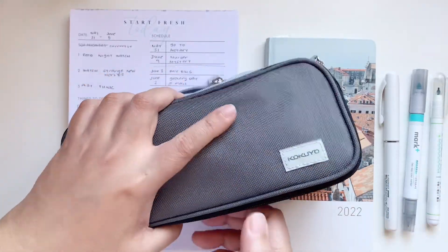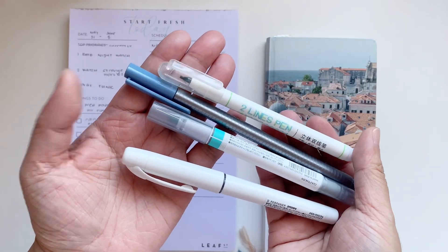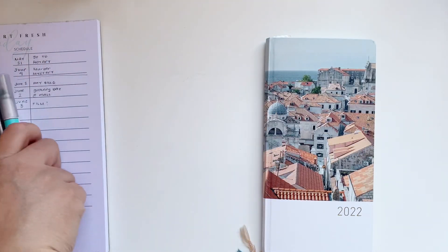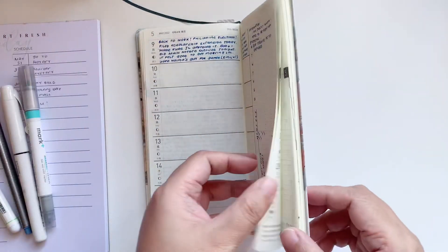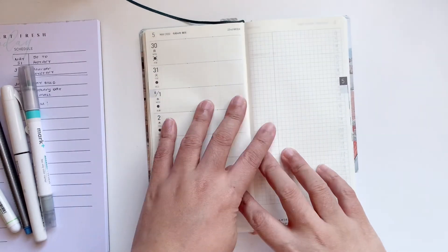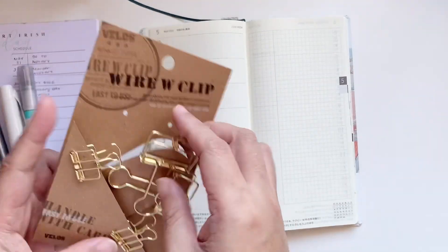These are the pens that we will be using for today. There's quite a few, and the last one is a fountain pen from Kokuyo and Platinum Preppy collaboration. I got that from my stationery pal box and I'll link that haul down below to see all the wonderful Kokuyo products.